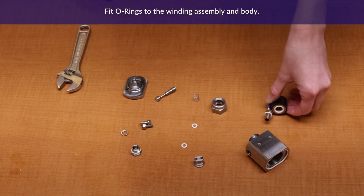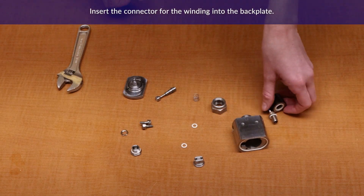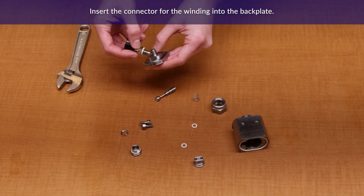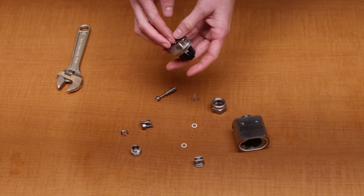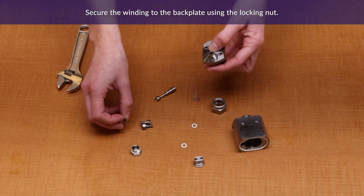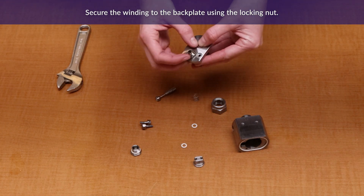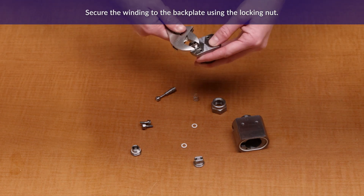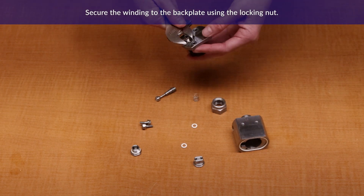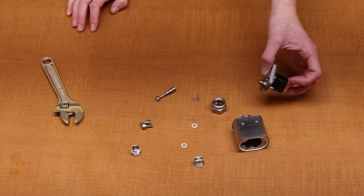Now to put the nozzle back together. Fit all o-rings to their respective components as shown. Insert the connector for the winding into the backplate — this may be a tight fit, so apply gentle pressure to the base of the connector if needed. Use the locking nut to secure the connector. Set the backplate to the side for a moment.